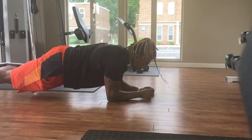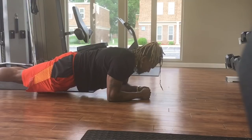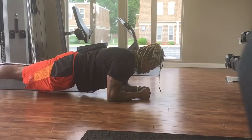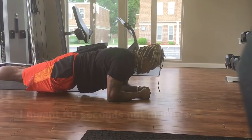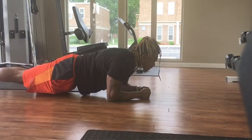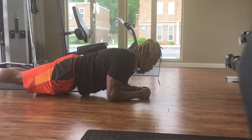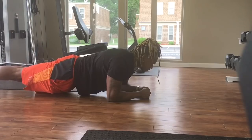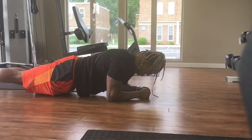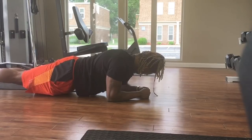Now my favorite exercise — the one you've all been waiting for — planks. We're going to do a 60-second forearm plank. Put your forearms on the ground, have your elbows aligned below your shoulders, your arms parallel to your body at shoulder width apart. Make sure your back is aligned and straight.